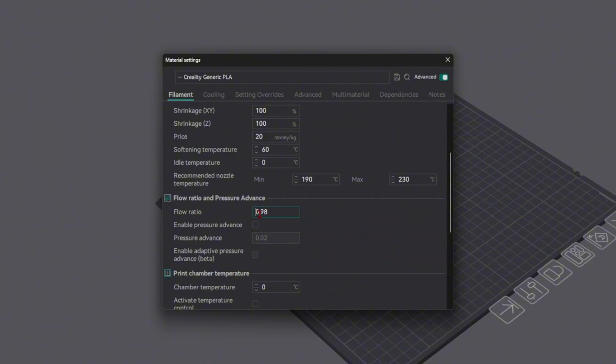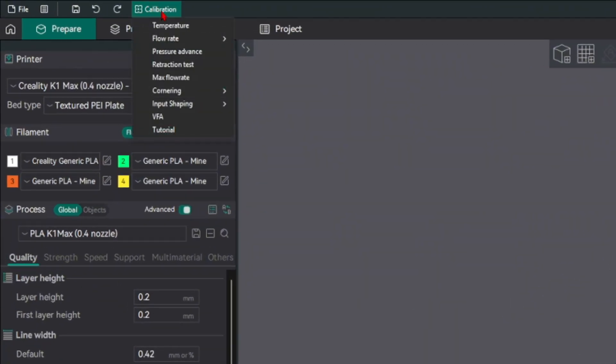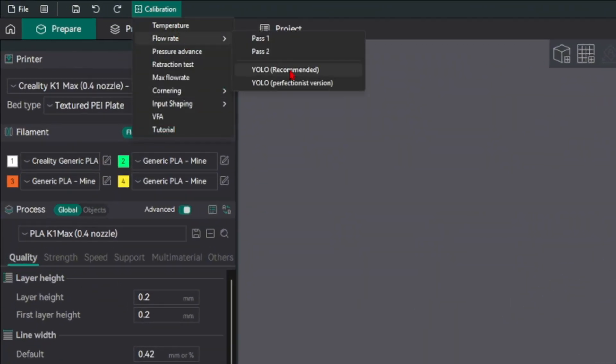Slicers usually have a preset flow ratio, and this is the number that we are going to be adjusting. At first, just leave this at default. Then go up in the top left, click calibrations, then flow rate. We're going to be using the YOLO method, which is recommended.